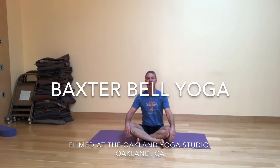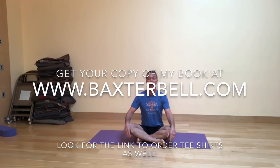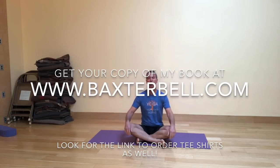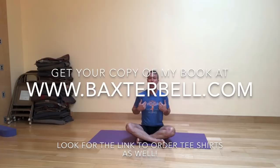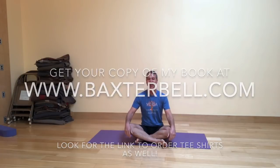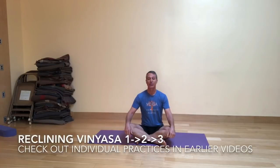Welcome to Baxter Bell Yoga. I'm here at the Oakland Yoga Studio once again. Please check out the studio the next time you're in town. You can now order my book, Yoga for Healthy Aging, that I co-wrote with Nina Zolotov from my website, BaxterBell.com. You can also find the link to order t-shirts there. I also have some wonderful longer practices on the practice channel at YogaUOnline.com.